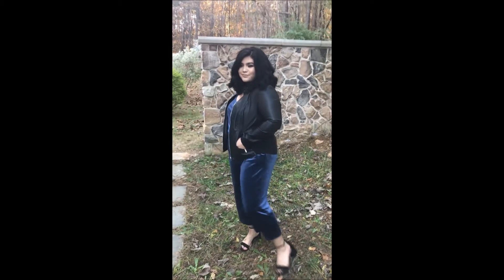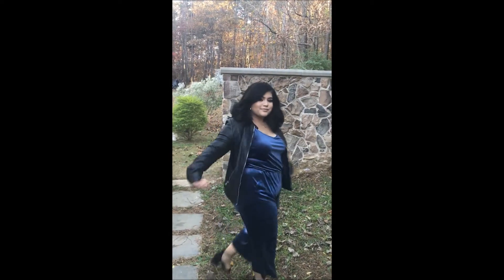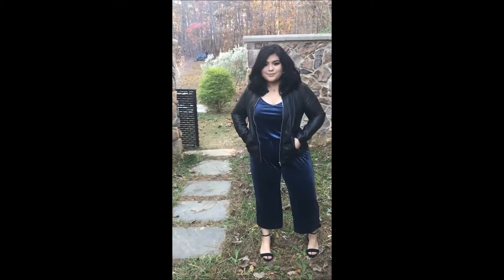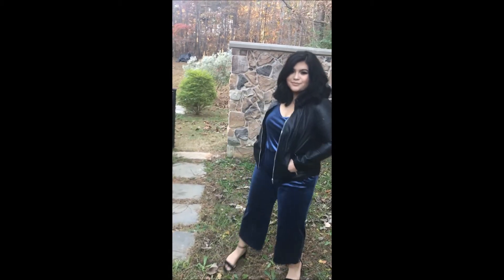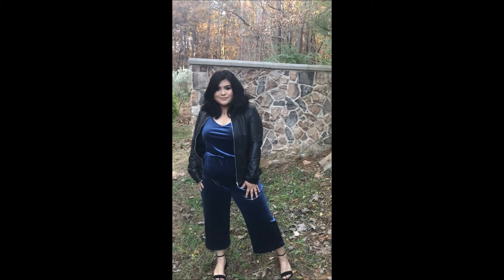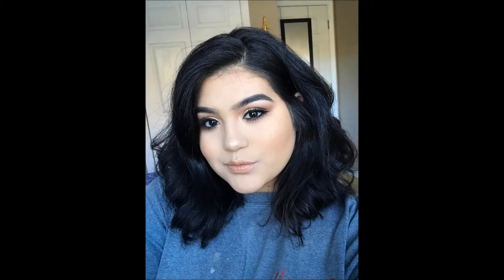Outfit number three is a velvet jumpsuit with a leather jacket, and I also paired the same heels as in outfit number two. This is a casual yet dressy look, and it is also comfortable — you'll seem more put together in this outfit. I also paired it with a simple necklace so it won't distract from the blue velvet jumpsuit.